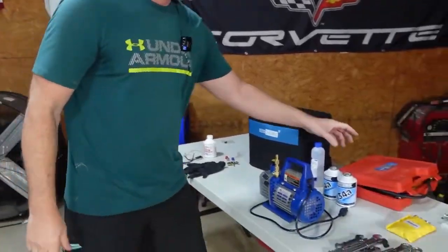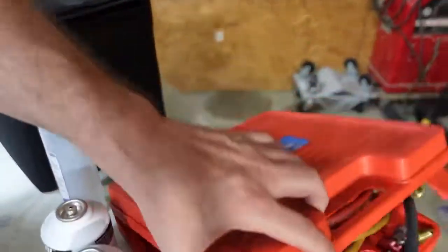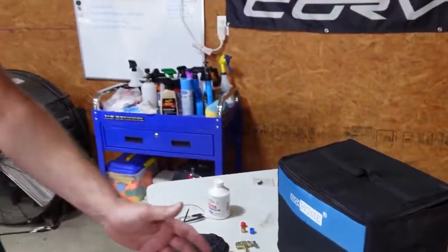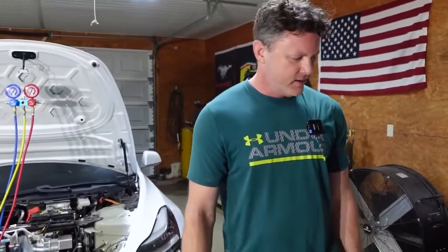We had an old AC gauge from Harbor Freight and all the knobs were busted off, and we didn't have a vacuum pump. This company, Vivo Home, saw our videos and they reached out to us. They sent us the vacuum pump and the new gauges, so we're extremely grateful to them. Let's get it all set up and start the vacuum process.